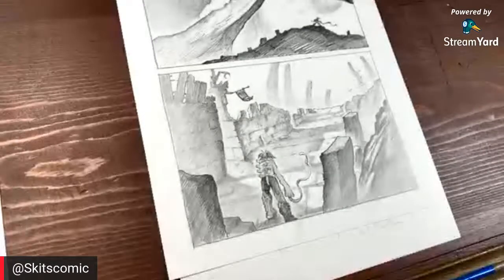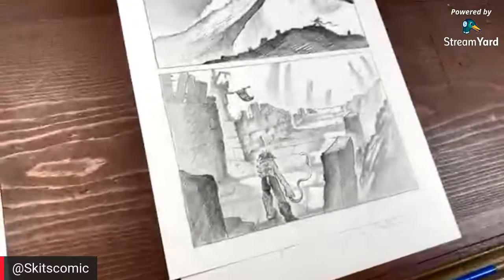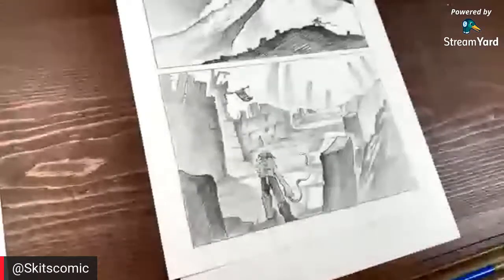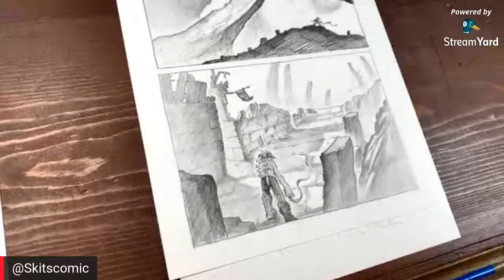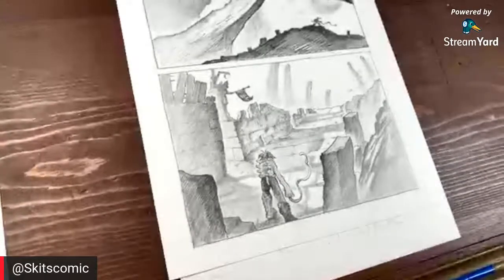Hello everybody, we're doing just a chill string today, drawing on Skits. Just wanted to give everyone a little update — Skits is still going live on Indiegogo. Go over there and back us, we're over 12 grand and we're just moving right along.